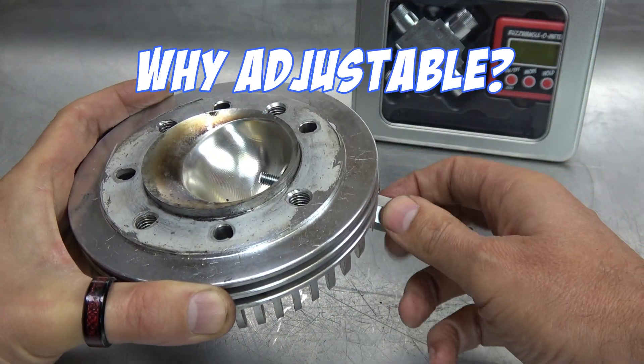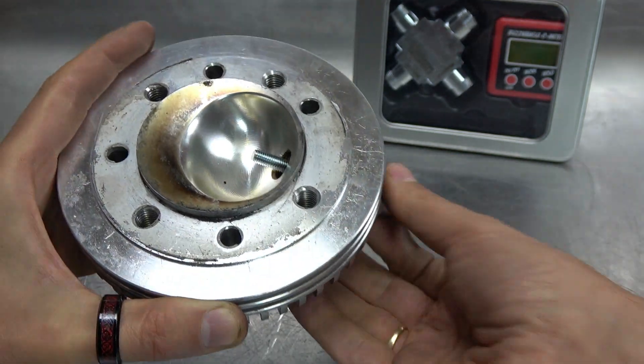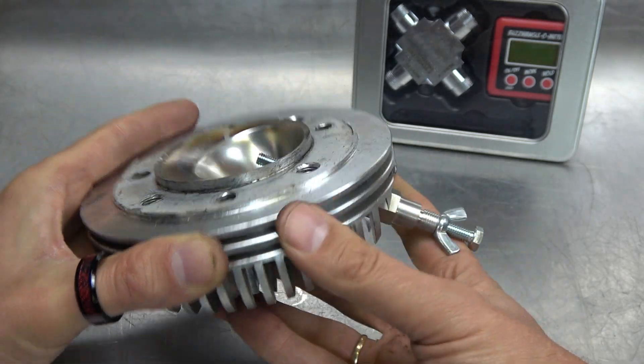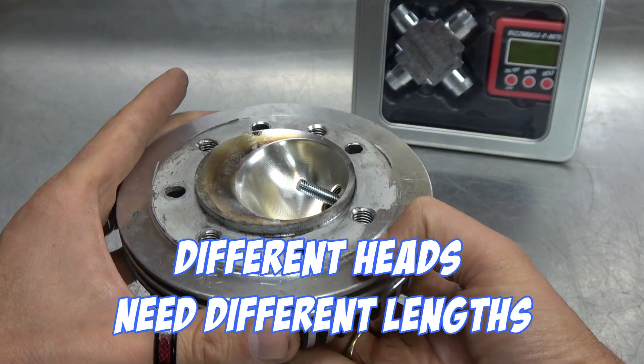Why does it need to be adjustable? It needs to be adjustable because depending on the angle that your spark plug sits at, you have to make sure that it reaches deep enough for the piston to touch. On this one you can see it needs quite a good length because of the angle that the plug sits at.